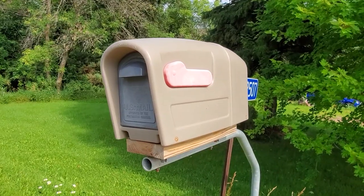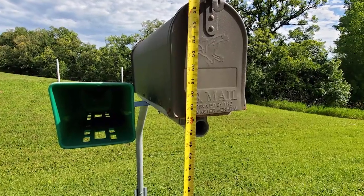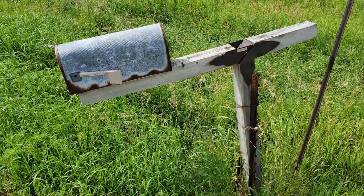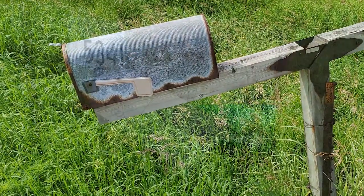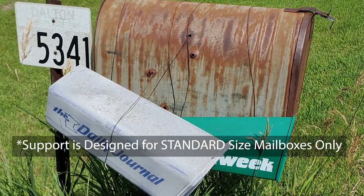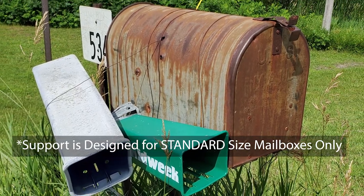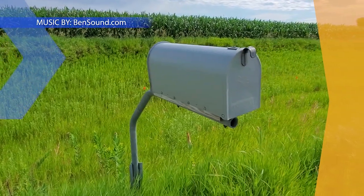It is your responsibility to check and maintain your mailbox, just like it's your responsibility to maintain your own house. If a chunk of snow hits your mailbox, we are not liable for that. Residents of Otter Tail County are allowed to place mailbox supports and mailboxes within the road right-of-way with no liability to the county for any damages, repairs, or replacements.